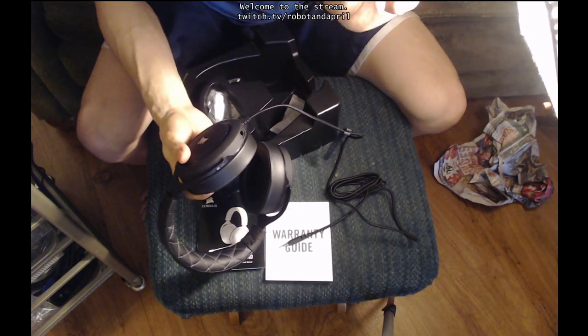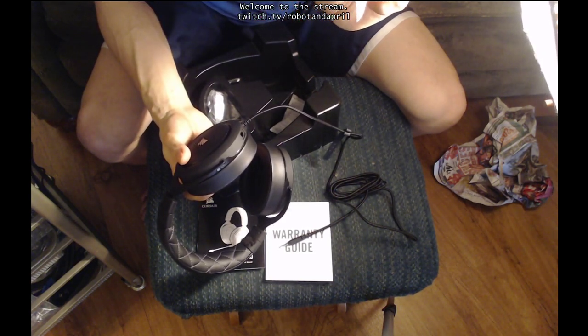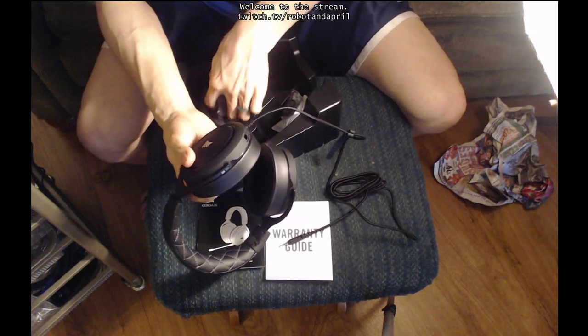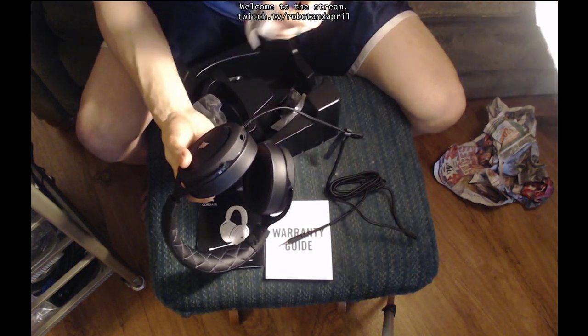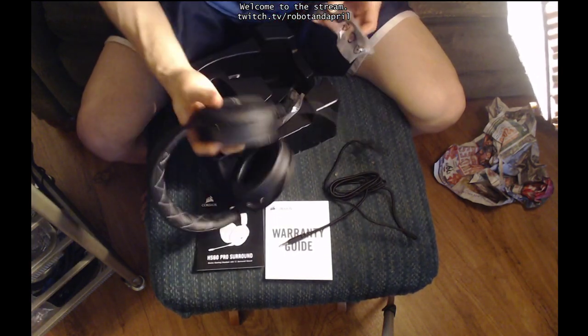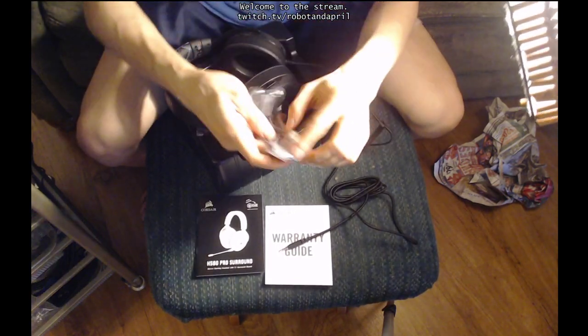There's a little foam thing — that's what your microphone is missing, because your puffs and pops are very loud. They didn't come with one of those. And then there's the adapter to plug it into the 7.1 surround sound. Open it up and put it together.